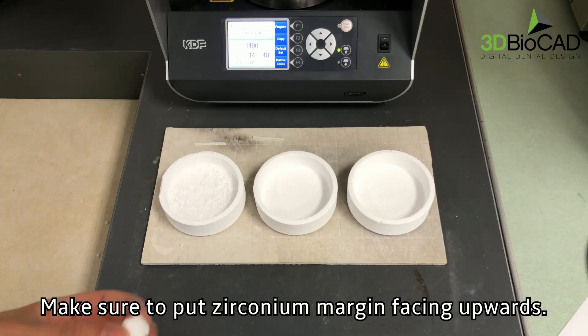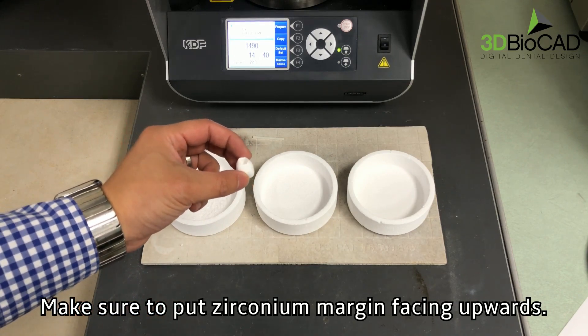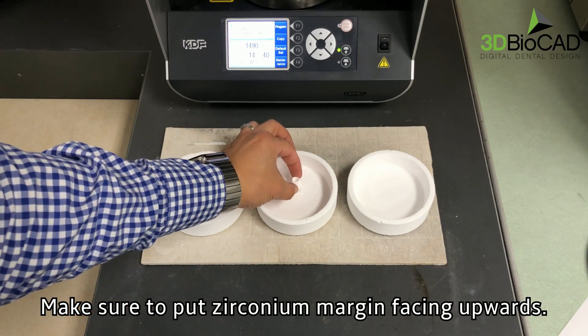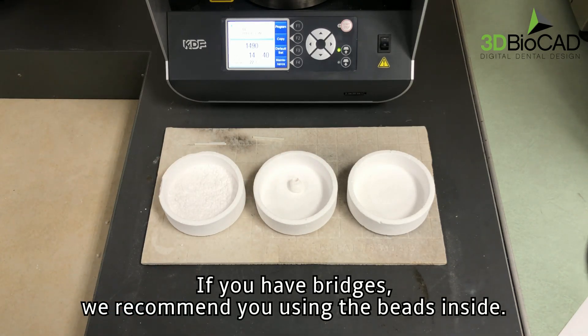Make sure to put zirconium margin facing upwards. If you have bridges, we recommend using the beads inside.